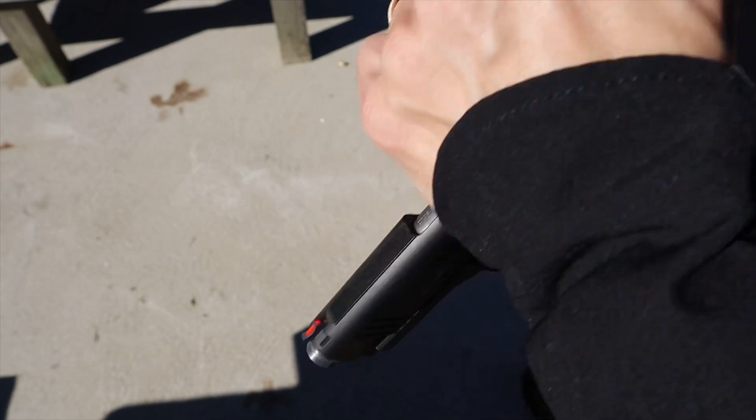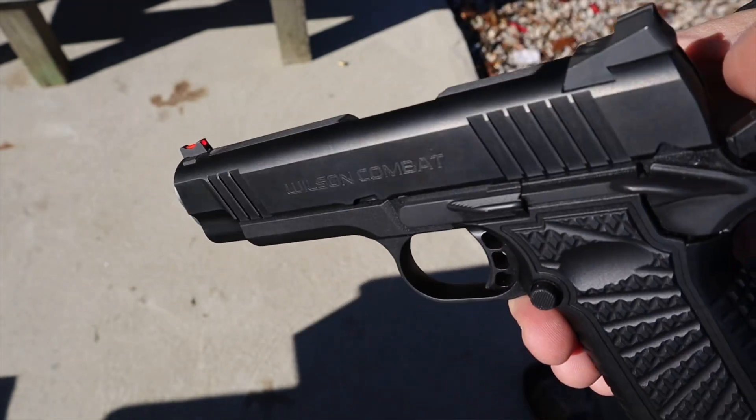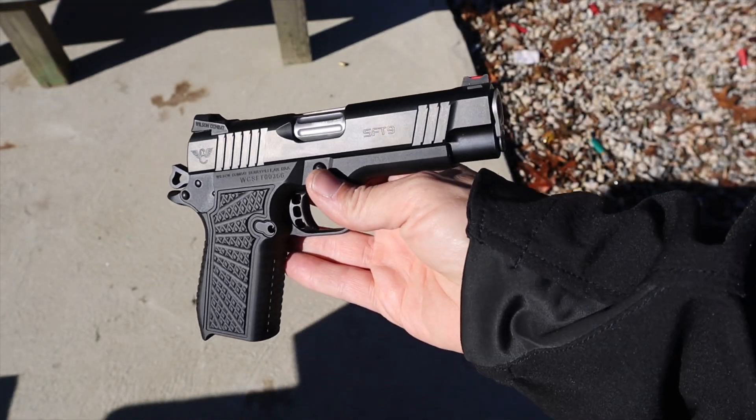The finish is a black DLC finish, and both the outside and inside of the slide look really clean — exactly what you'd expect from a Wilson Combat.